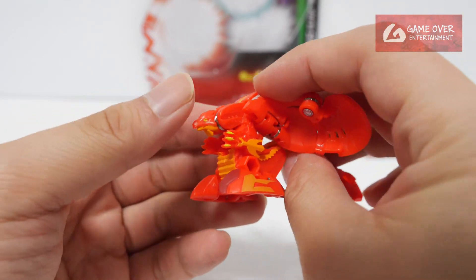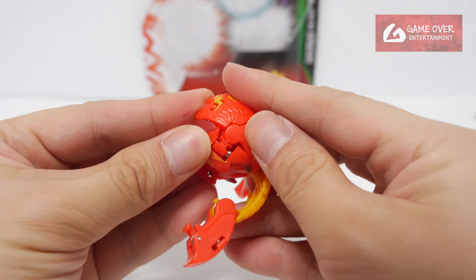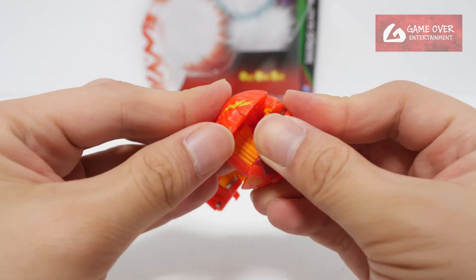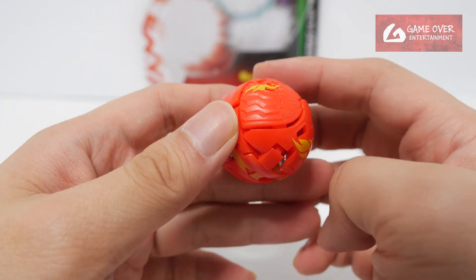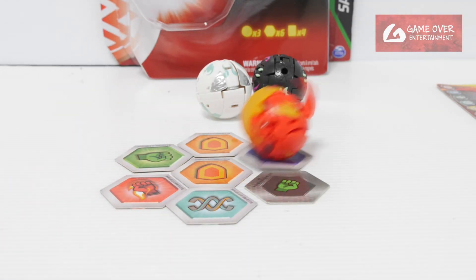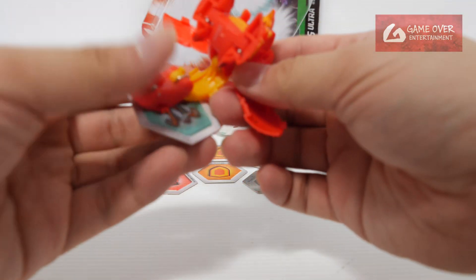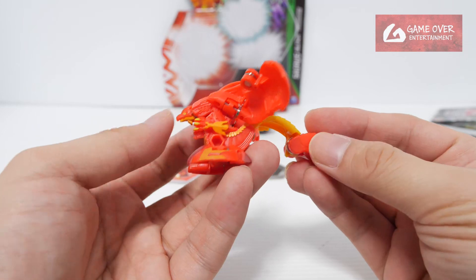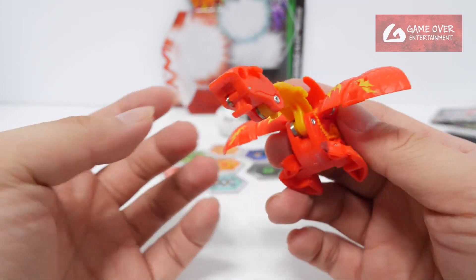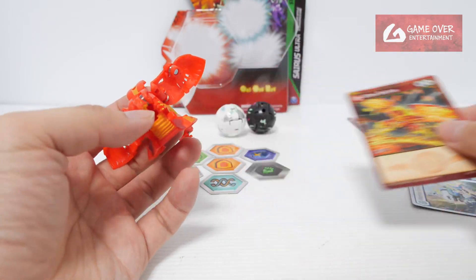Okay so how do we close Cyrus? Head down, legs in, wings close, the other wings close, and the tip — just like that. 1, 2, 3, braw! It flew out of the screen but it opened correctly. Okay so this is Cyrus — doesn't have any manual parts from what I see. B-power is here: 800, which is correct, same as the card. Okay, Pyrus Cyrus.